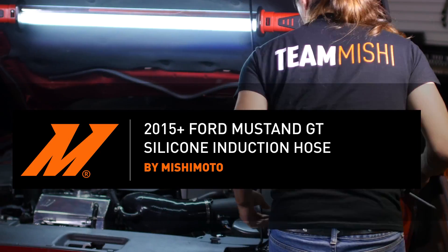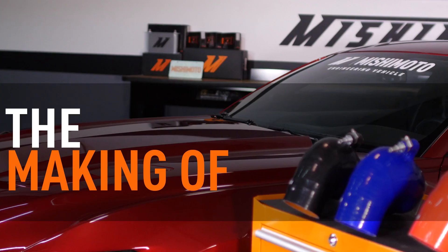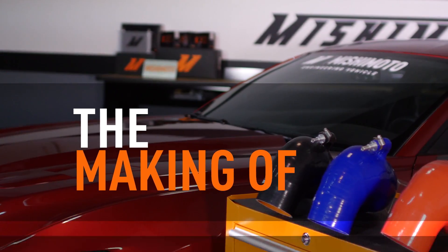What's up everyone? Rob from Mishimoto. Today we're going to take an in-depth look at the making of our 2015 plus Mustang GT induction hose. Hey guys, I'm Dan, one of the engineers at Mishimoto.